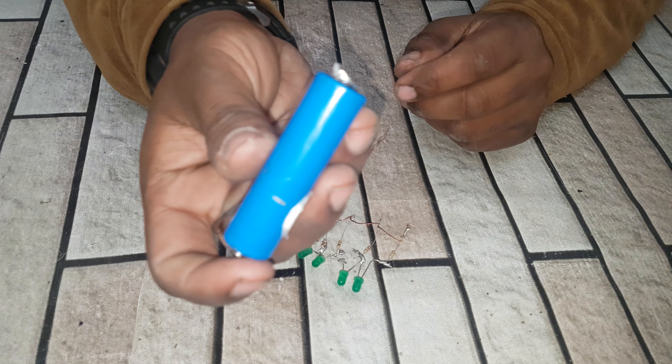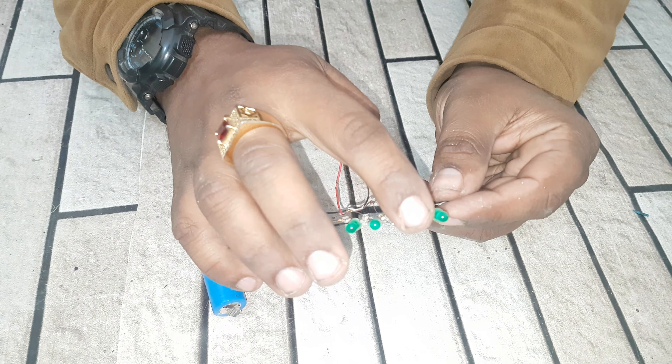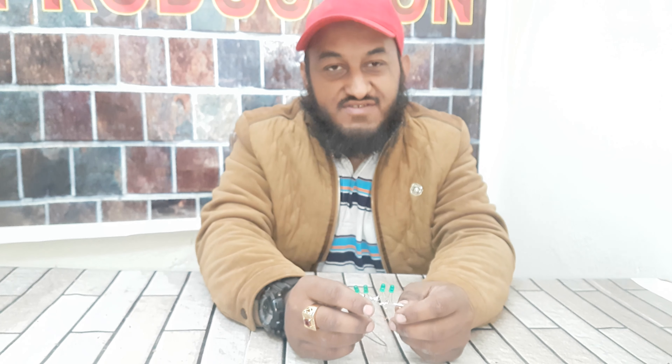Friends, this battery is very low, so it shows only one light. When it has been charging, it shows two, three, and four lights. Thanks for watching and don't forget to subscribe to my channel. Have a nice day.